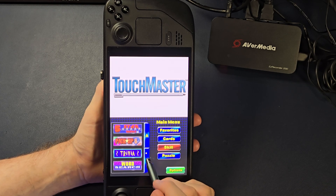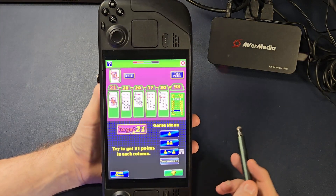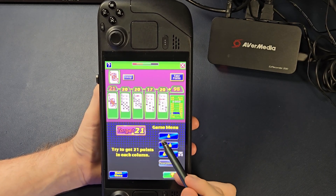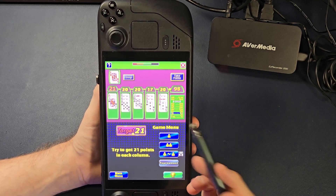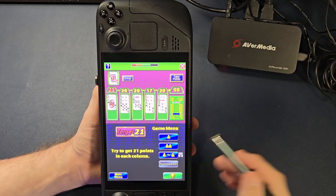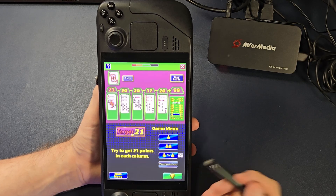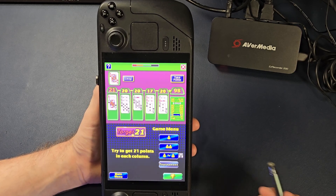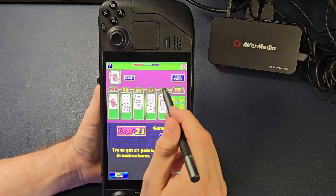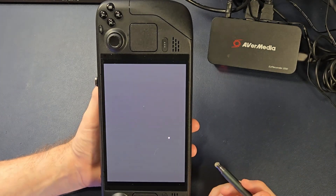Let's start off with Target 21. Remember, if this were the DS, this would be the only screen that's touch-capable. Target 21 is pretty simple — build stacks of cards to reach 21, sort of like Blackjack. The more stacks you fill with 21, the bigger your score, and the higher your score, the more likely you are to get another game. Remember, you're putting quarters in on the tabletop, so they want to keep you playing. All of these games are on a time limit for that reason. Let's just play — it's easier than explaining.